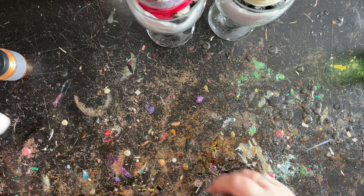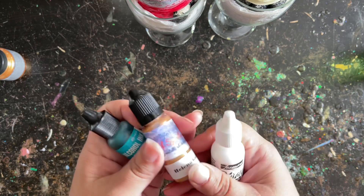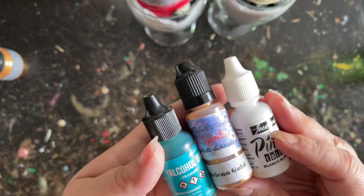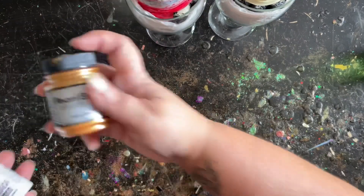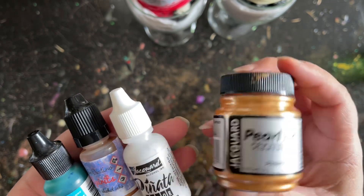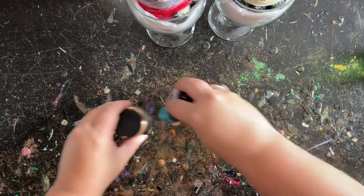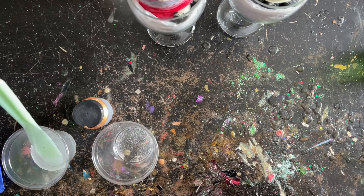I'm using three different shades of alcohol inks today: white from Pinata, Helena Gold from Christy Taylor, and Mermaid from Tim Holtz. I'm also going to be using some powdered pigments from Michaels — it's just a little extra. The Christy Taylor gold was more than enough for the bottom, but I just wanted to add a little touch more to get up onto the base of the wine glass.